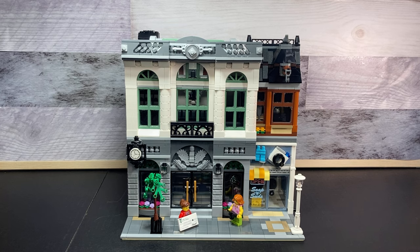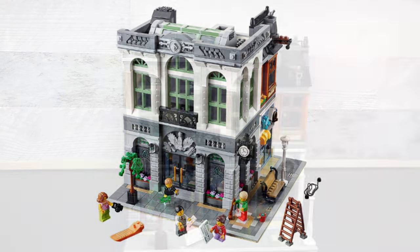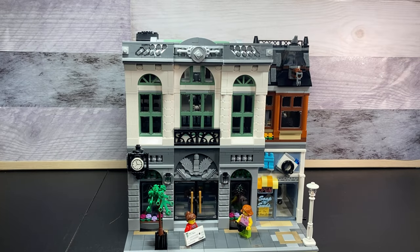Hello everyone and welcome back to HUD Bricks. Today we'll be taking a look at my custom Lego Brick Bank MOC and I absolutely love how this turned out. So right now on the screen you should be seeing the original brick bank — I made mine straight because it worked better for my city and I want it to be my own custom MOC. Without further ado, let's look at it at a minifigure's eye view.